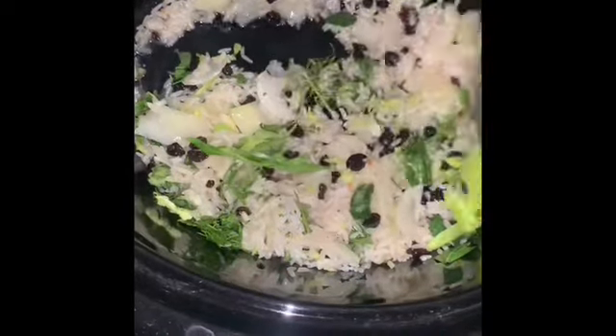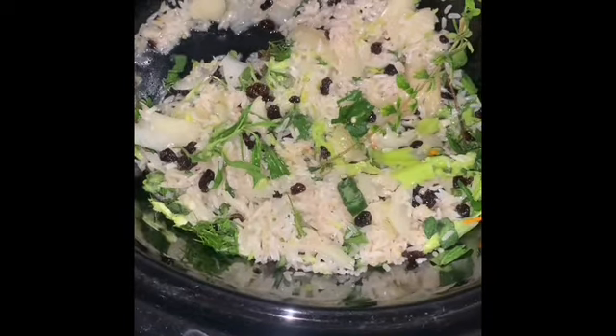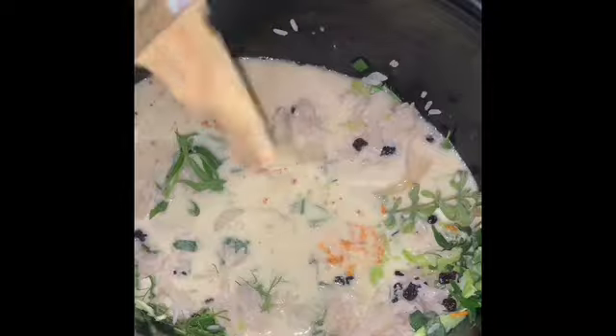We're going to let that cook down for a little bit before we add our coconut milk. Now we add the turmeric and coconut milk mixture, put it on low, and let that simmer for the rest of the night.